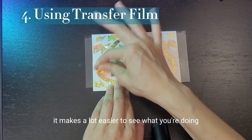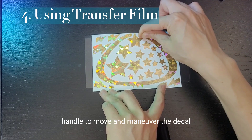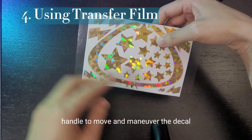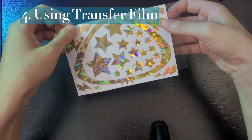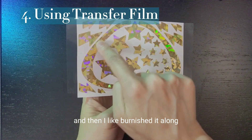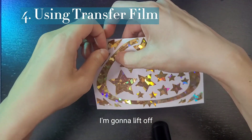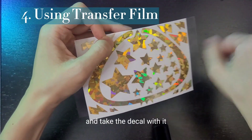The other reason is that it makes it a lot easier to see what you're doing, as long as you have a handle to move and maneuver the decal. What I did just there was I laid it down lightly on top and then burnished it along just to the decal part. You're going to lift off and take the decal with it.